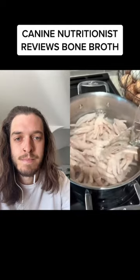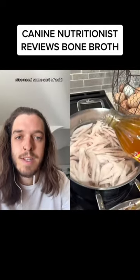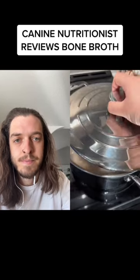Fill the pot with some water to cover up the bones. I like adding two tablespoons of apple cider vinegar — it helps, you need some sort of acid. If you don't have it, you can also use lemon juice.